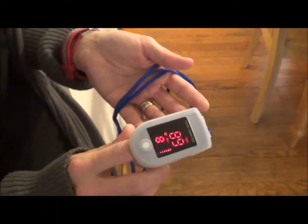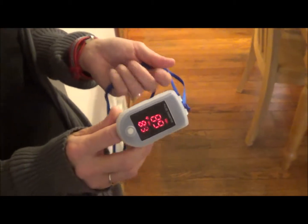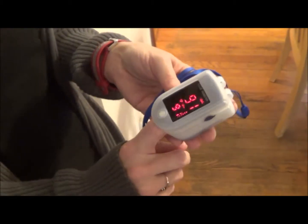It's also not recommended to use it for medical purposes. It's really intended for sports or aviation. This is the pulse oximeter by Anovo. Thanks for watching.